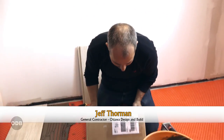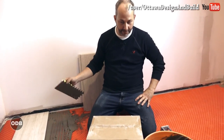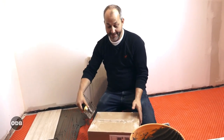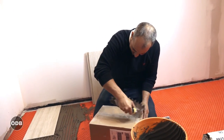Here we are with the mystery box. I get people contacting me from different companies saying 'can you do a product review for us and we'll send you some product to try.' I said sure, send me your product, I'll try it, and I'll tell the whole world if it sucks. So here we go.